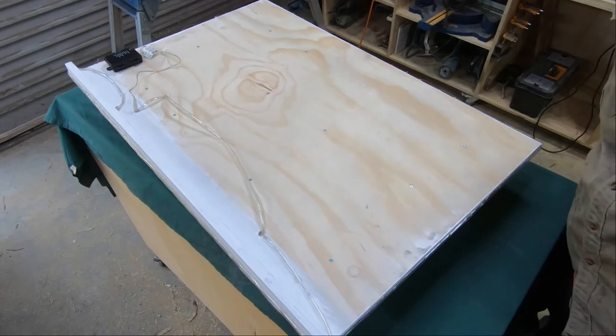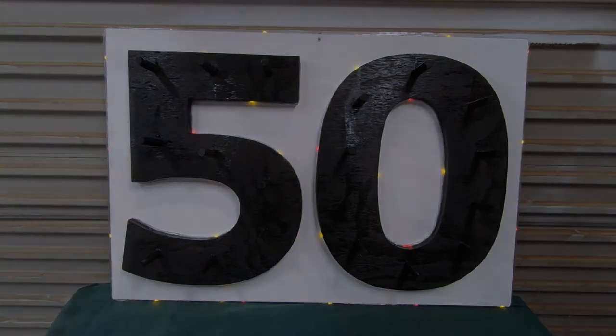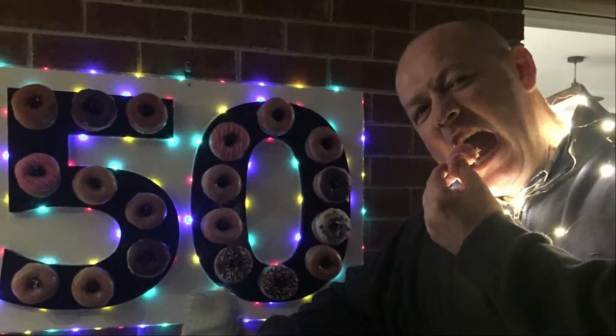With that, this little project is wrapped up. I think it looks good — I'm really happy with it. It looks great at night with the lights going as well, and most importantly the Krispy Kremes stayed on and they tasted fantastic. Thank you so much for watching. I hope you enjoyed the video and that it may have given you some ideas to try something like this yourself. If you've got any questions or comments please feel free to leave those below, and as always, remember life's short so get after it.